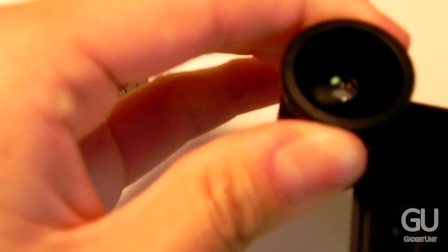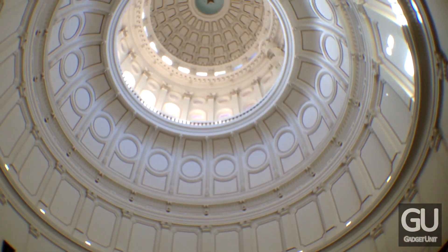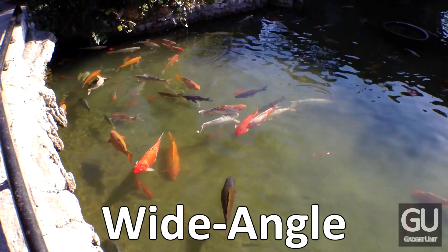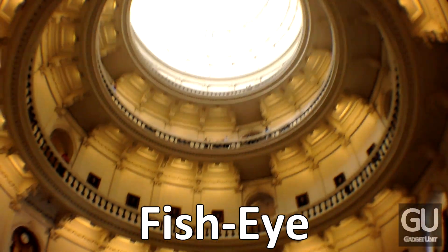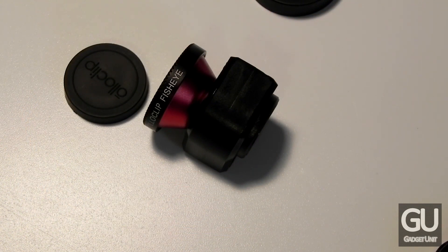This does work with videos — I'm going to show you a couple of sample videos right now. And now that the videos are done, let me go ahead and show you a large gallery of photos that I've taken with the OlloClip on my iPhone 5.